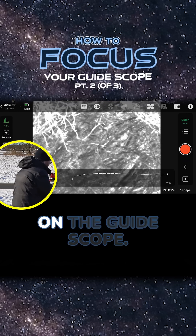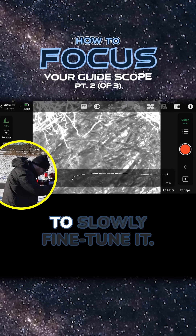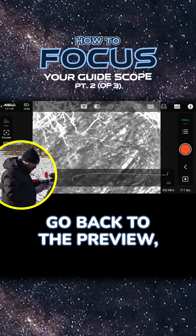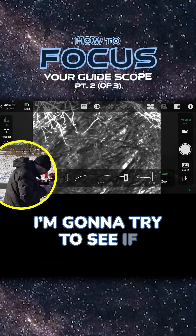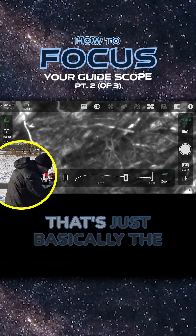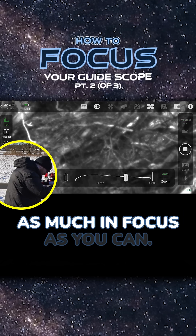Unlock our focuser here on the guide scope and while looking at this live feed from the camera, I'm going to just slowly fine tune it. It can sometimes be a good idea to go back to the preview and shoot a quick shot, because this allows you to zoom in. We are a little bit out of focus. I'm going to try turning it a little bit and take a new shot — is that better or worse? That's basically the whole process: just try and get this as much in focus as you can.